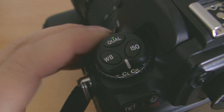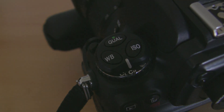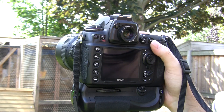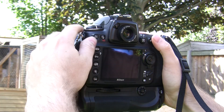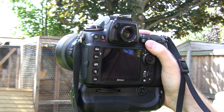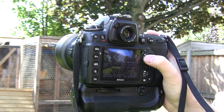At this point, I'd also suggest changing your camera to either continuous low or continuous high. Now the camera is all set up and ready to go. Frame up your image, focus on your subject, make sure the camera is in continuous high and release the shutter. That's taken all three images ready for HDR.